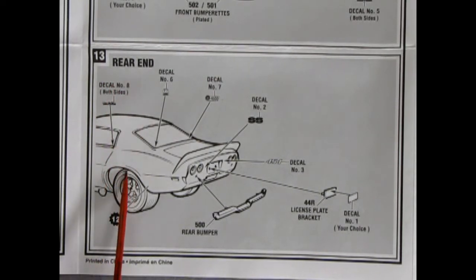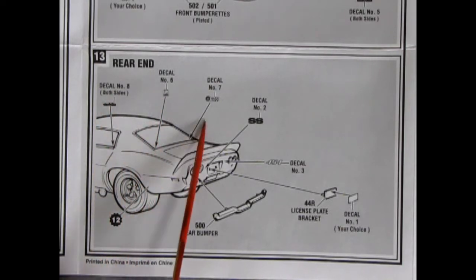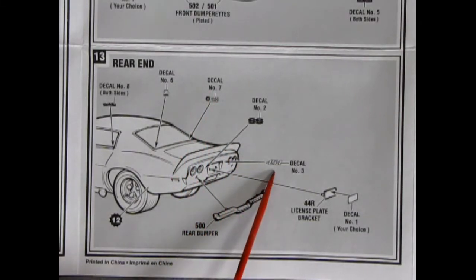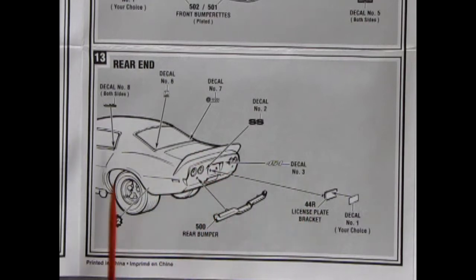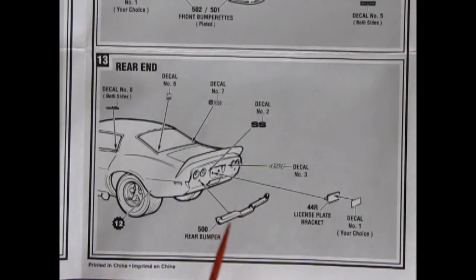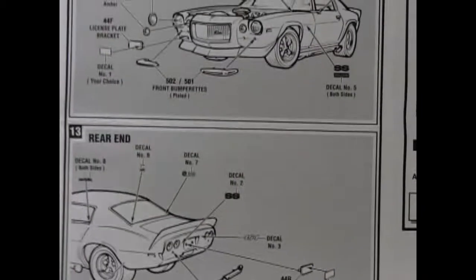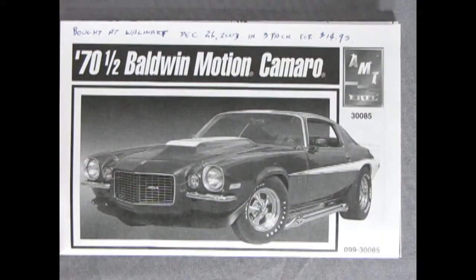Step thirteen covers the rear end. Some decals go on — decal number eight on both sides, decal six goes on the window, decal seven is the SS Camaro script going on the back, and the 454 badge goes in there. The rear bumper, license plate bracket, and decal all go together at the back. The engine could be a 454, or Baldwin Motion may have bored it out to something like 500 or 506 cubic inches.